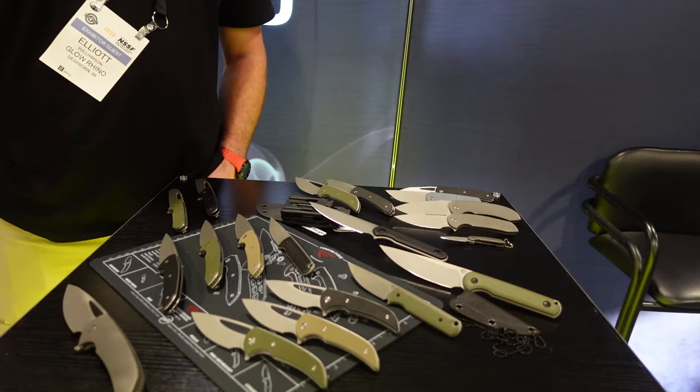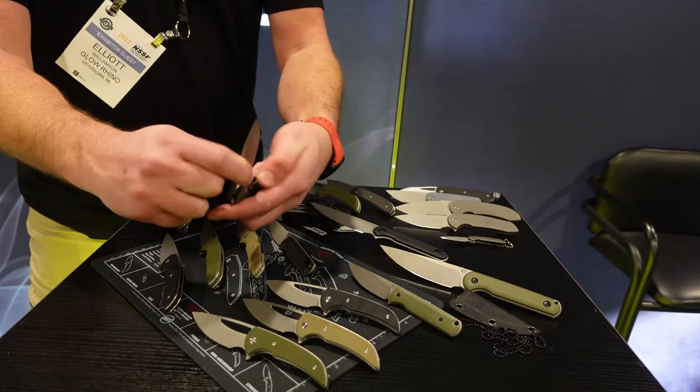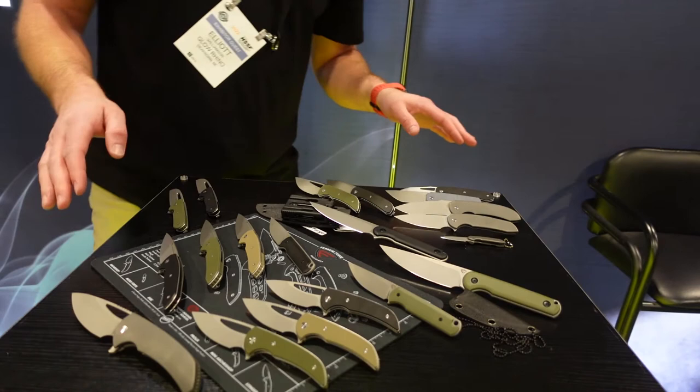So we're going to start with the really fun stuff. This is our Archbishop 3.0 model — 3.0 because there's been quite a few iterations of it. It's a full titanium frame lock in 20CV stainless steel. It's a model we've been producing for a while in different configurations and we really, really like it. So does everybody else because it's generally sold out all the time. It should be getting restocked about summertime 2022. Price point on those is about 280 bucks — hell of a quality knife.